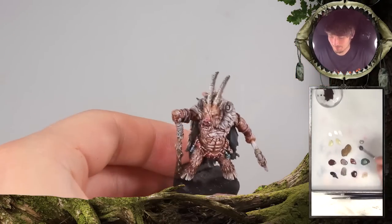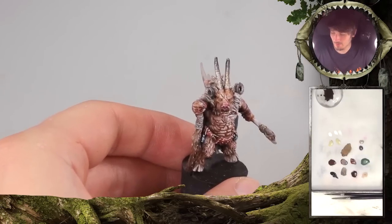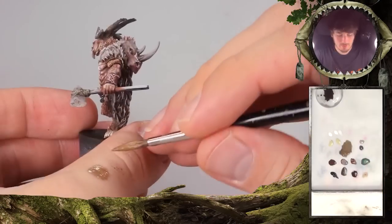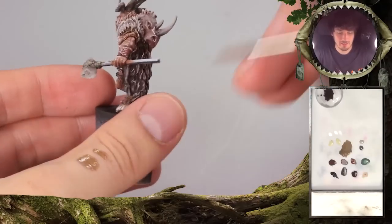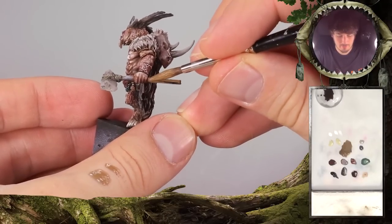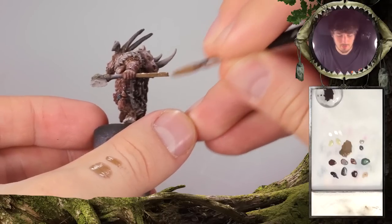That's a good thing to have such a reference. I added a little bit of Deneb Stone also to give a grayish impact. And with this tone at a base-like consistency, we apply it onto everything that we want to become hickory.